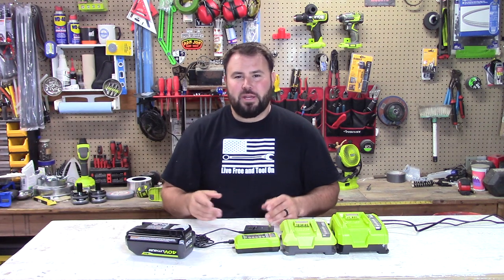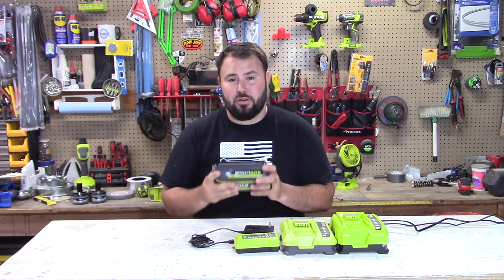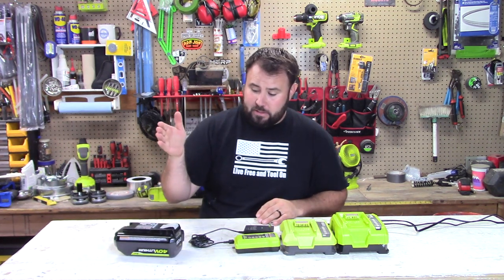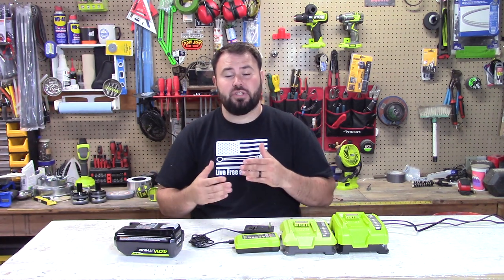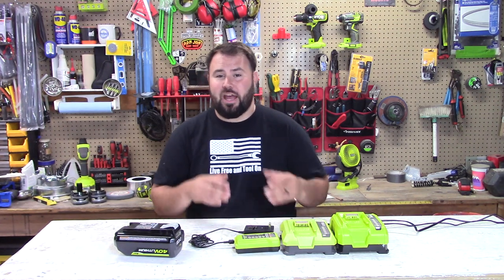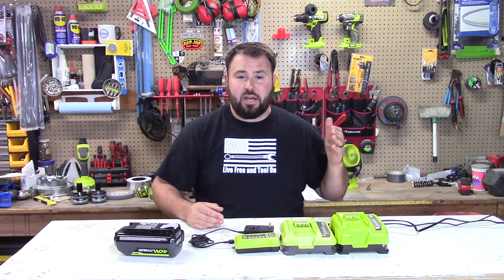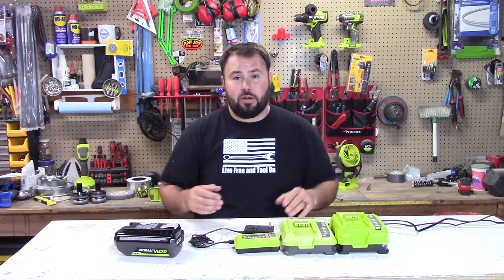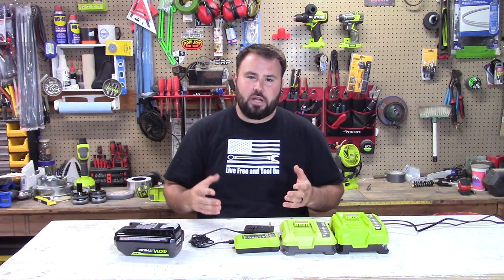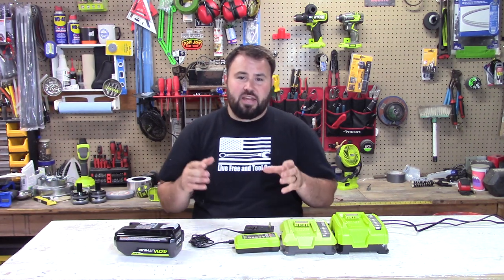You just pick the tool up, charge the battery, and you go. But there's one big downfall, and that is charging — especially the charge times. It takes a very long time to charge one of these batteries. This is a 4 amp hour 40 volt battery, and honestly I had to buy probably five of these just so I can continuously use them to make sure I get my yard trimmed. I have the lawnmower, the weed eater, the tiller, the blower — I use them for everything.